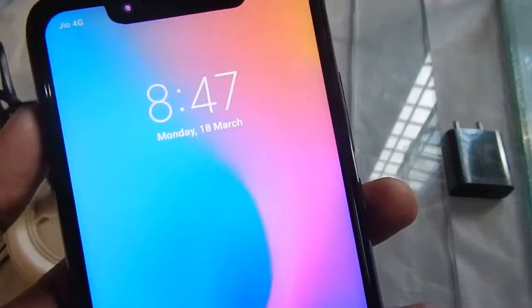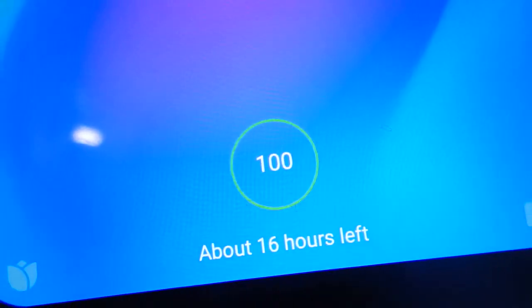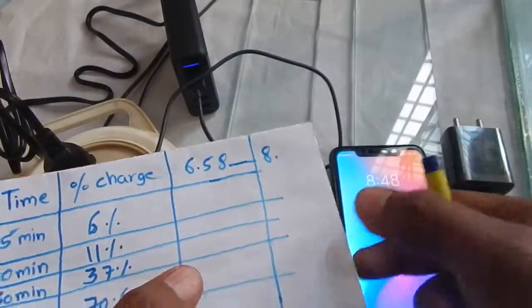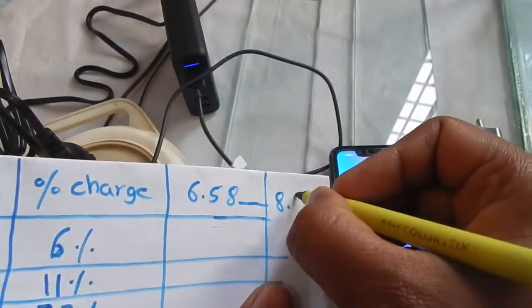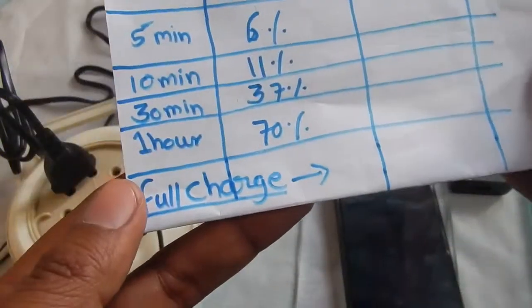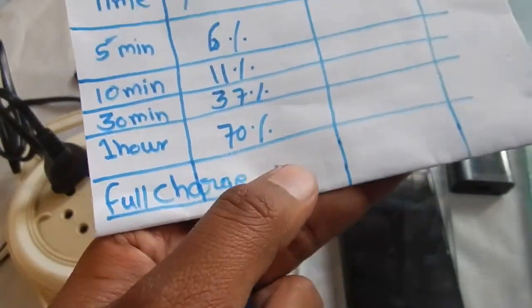We started at 6:58 and it's now 8:47 — about one hour and forty-nine minutes later — and the phone is one hundred percent charged. So for a full charge of the Redmi Note 6 Pro using Qualcomm 3.0, it took about one hour and forty-nine minutes.